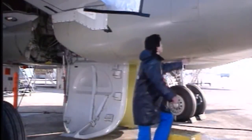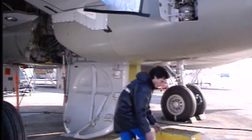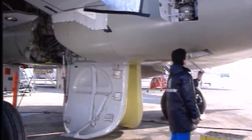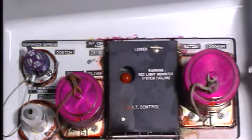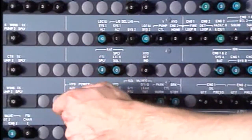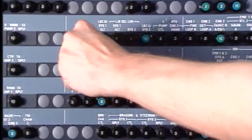Let's take the blue hydraulic system. Here is the blue reservoir access door. Open the blue ground service panel. Don't forget to open, safety and tag the circuit breakers.